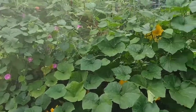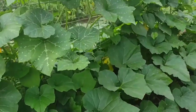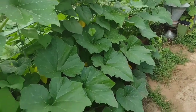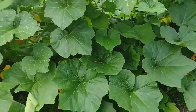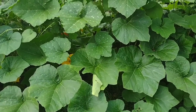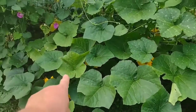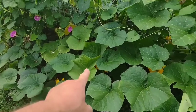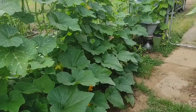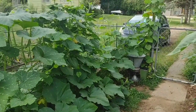Look at this beautiful plant — plants, I should say — producing lots and lots of produce, vegetables, whatever you want to call it. It's very low maintenance. I've got one volunteer that started here and it's going all the way down the fence line, a good 20 feet.